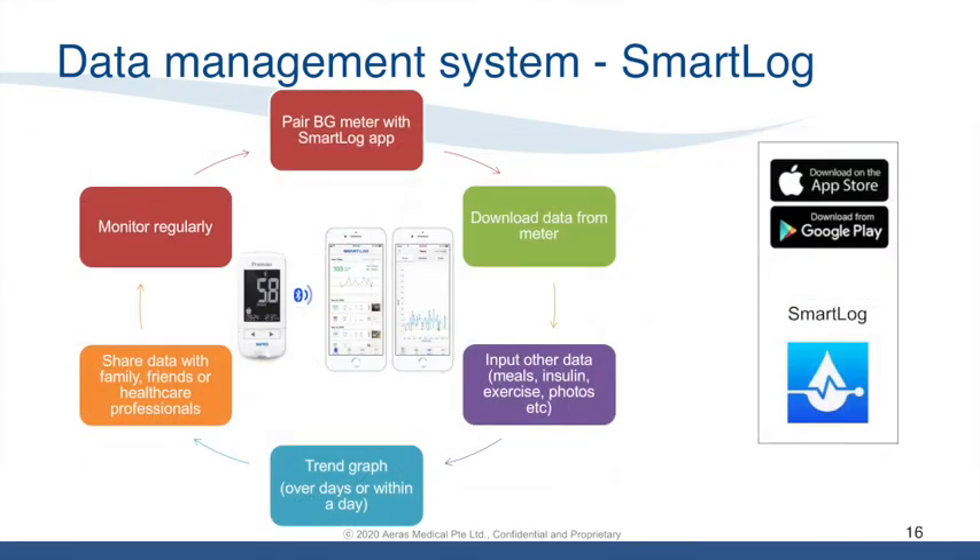Anyone can download SmartLock from Apple's App Store or Google Play. After downloading the mobile app, pair the blood glucose meter to SmartLock. Download data from the meter and input any additional data into the app. You can trend your data over days or within the day. If needed, you can share your data with family, friends, or healthcare professionals and monitor your results regularly.